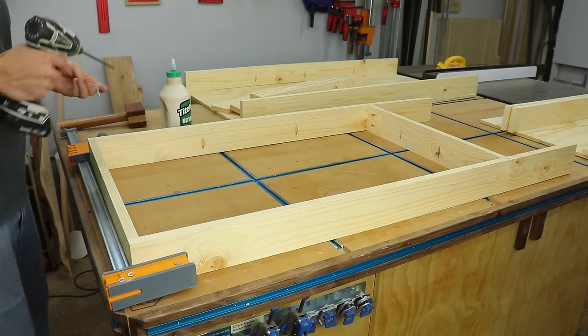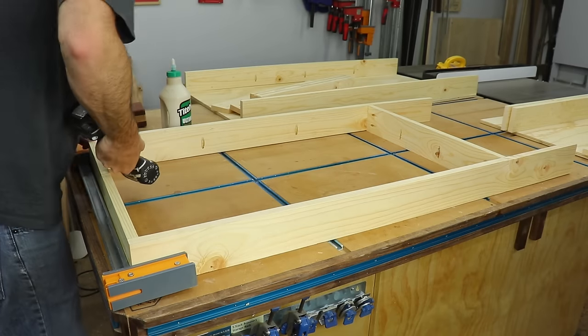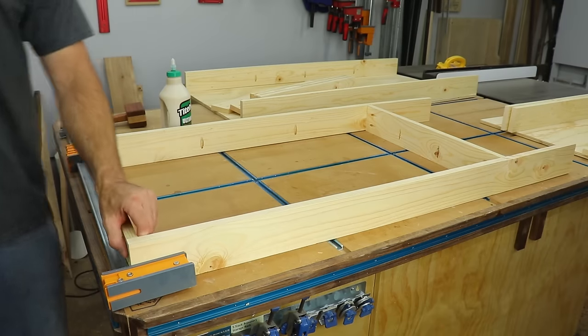Once all the holes were drilled I could assemble the frame. I used screws along with some waterproof wood glue to secure it all together. Always make sure to clamp your piece so it doesn't shift on you while you're driving in the screws.